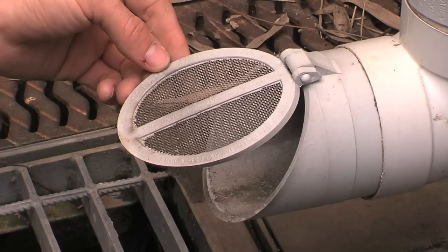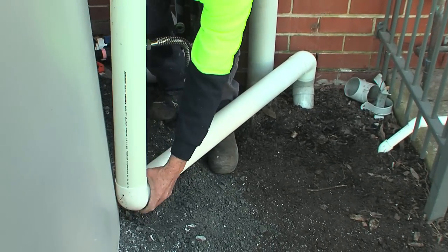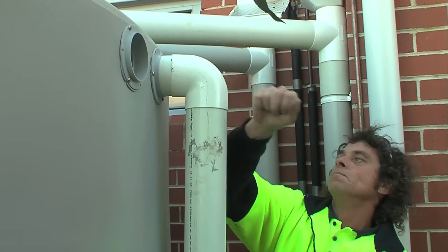Overflows should have a hinged solid or mesh flap which avoids the risk of the overflow blocking. The overflow from your tanks needs to be connected to the stormwater drainage system. Overflow discharged to the ground is not acceptable in most cases — it can cause erosion, flooding and reaction with foundations. Overflow to an infiltration trench is a last resort and should be designed by a hydraulic engineer.